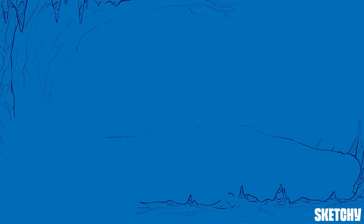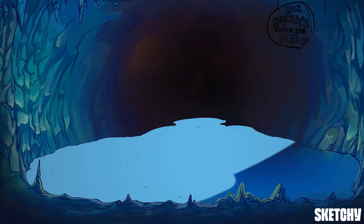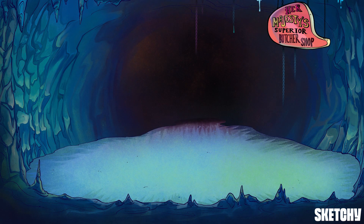Welcome to Her Majesty's Superior Butcher Shop — truly a medieval cave of charcuterie, where our butcher is hard at work preparing for a royal feast, and where we've carved out a sketch all about the Superior Vena Cava.